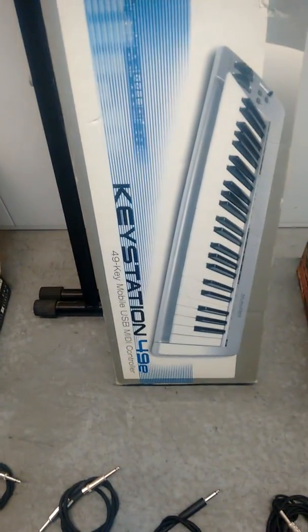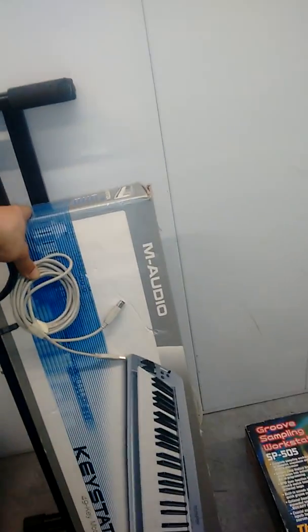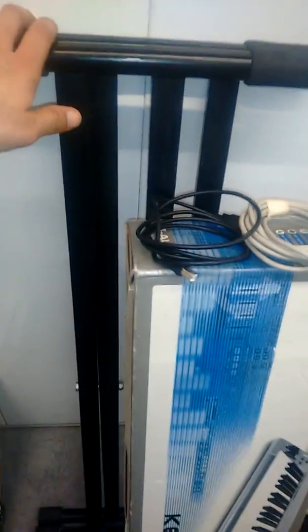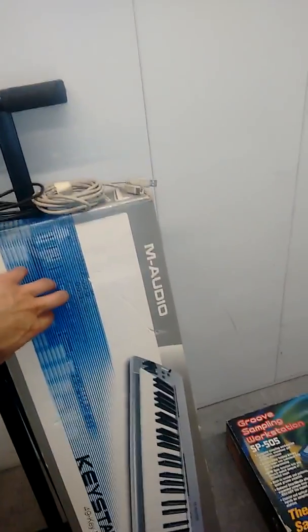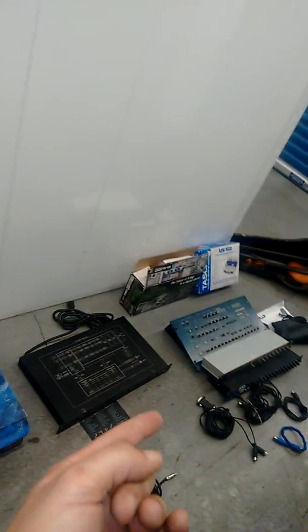This is what I was using to drive the synthesizers when it wasn't a computer — the M-Audio Keystation 49e USB keyboard. You hook this to your computer; it's got a stand on it. It can feed the MIDI out of your computer to these units — that's how you play them through a computer.